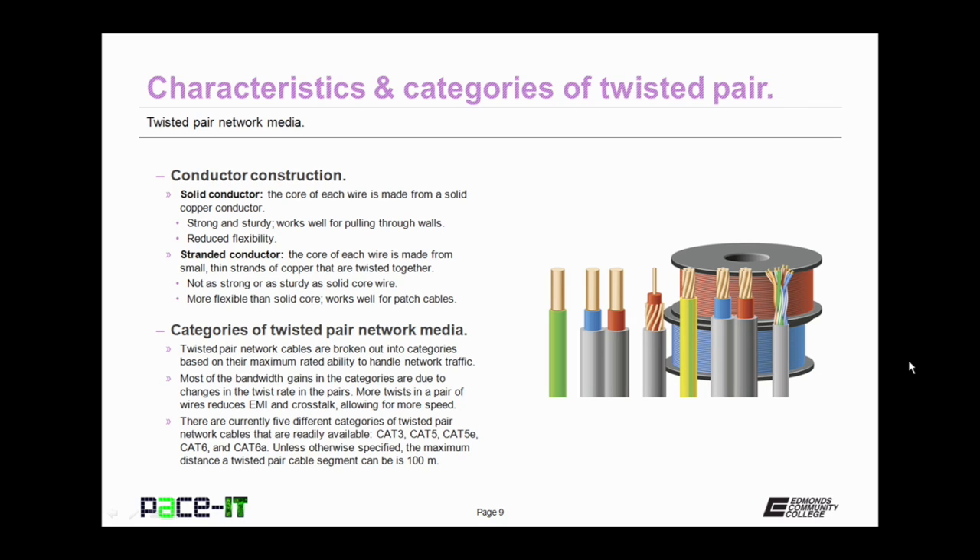Twisted Pair can have different types of conductor construction. A solid conductor is where the core of each wire is made from a solid copper conductor — these are strong and sturdy and work well for pulling twisted pair through walls, but they have reduced flexibility and tend to be more expensive. The other type is stranded conductor, where the core of each wire is made from small, thin strands of copper twisted together. They're not as strong as solid core wire, but they're much more flexible and work really well for patch cables.